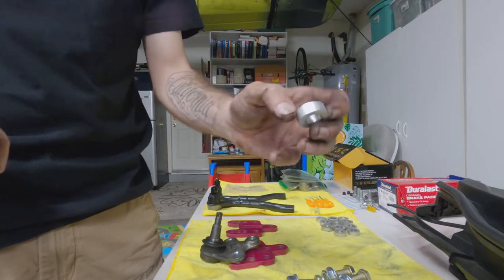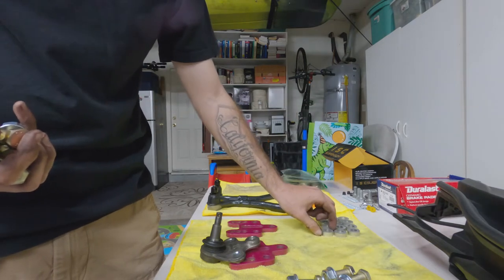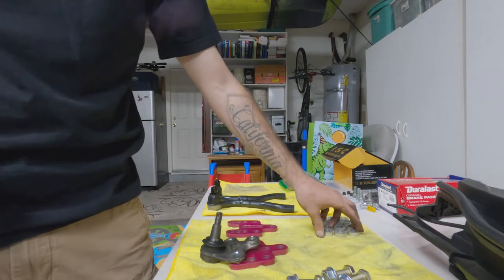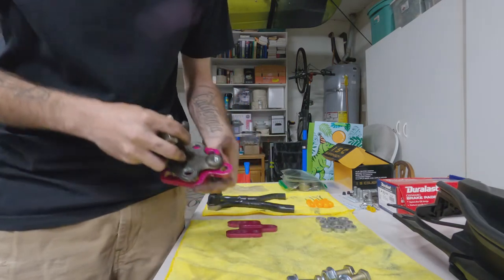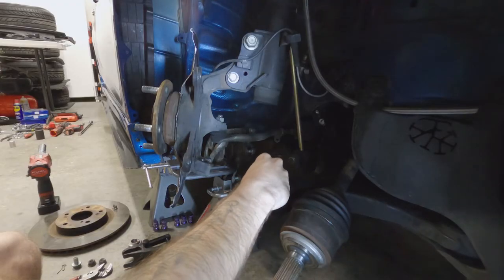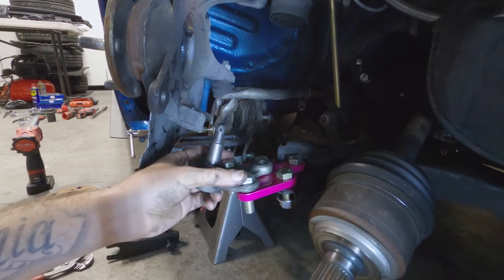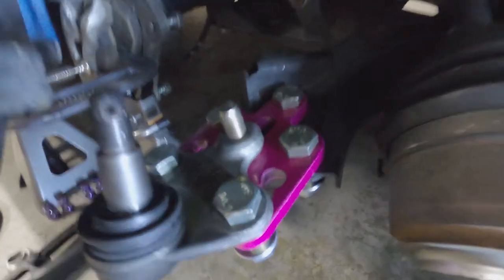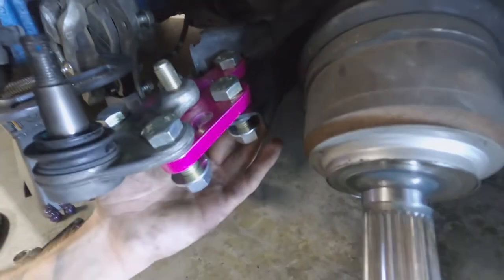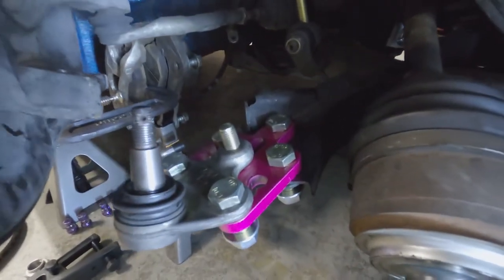They also supply these little spacers. I'm not sure if I'm going to use them — I'll look at what they look like on the control arm before committing, but I'll grab three just to be safe. I got the extension in, hand-tightened for now just so you can see an example of what it looks like sitting in place.